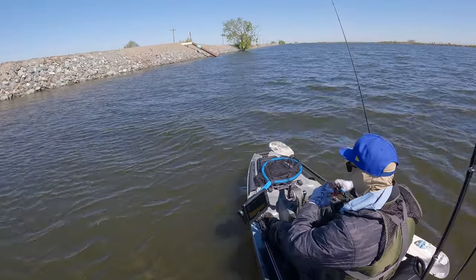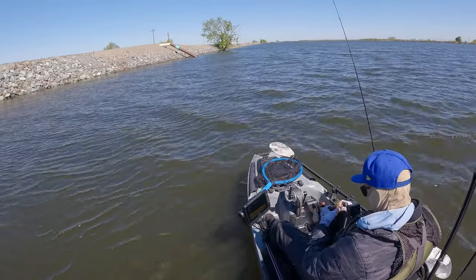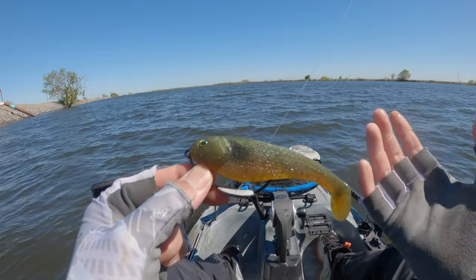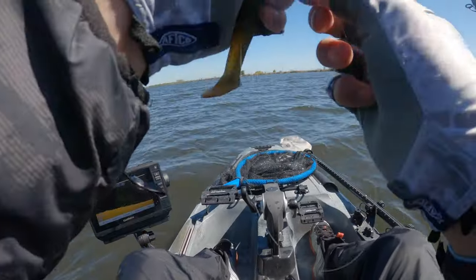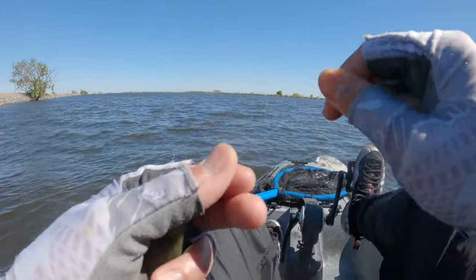This is a four-inch swimbait, so it's not huge but it's a little thick. I think it really matches the hatch though. It's the California Delta, so that's what they're feeding on — bluegills, shad, crawfish. It's the perfect size, just the size they're looking for.